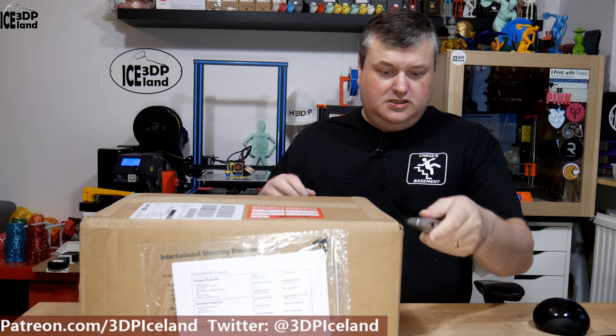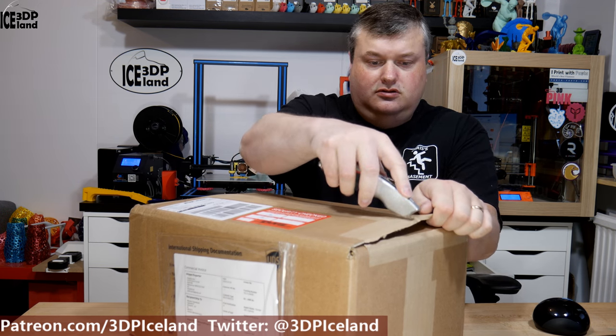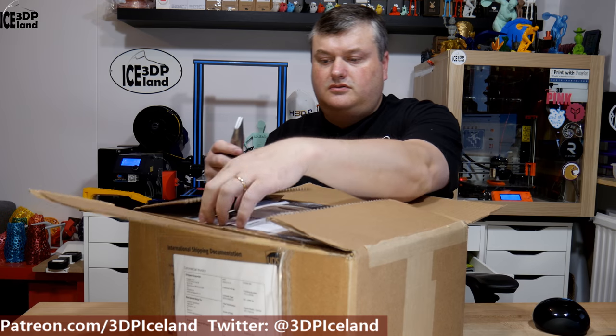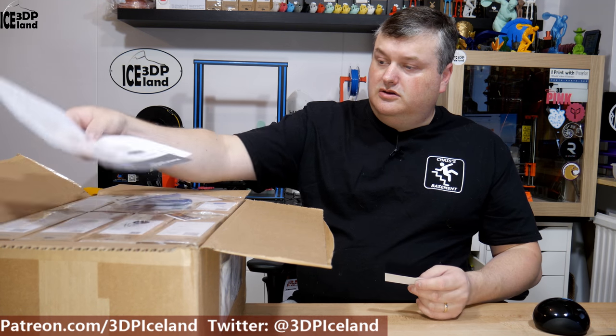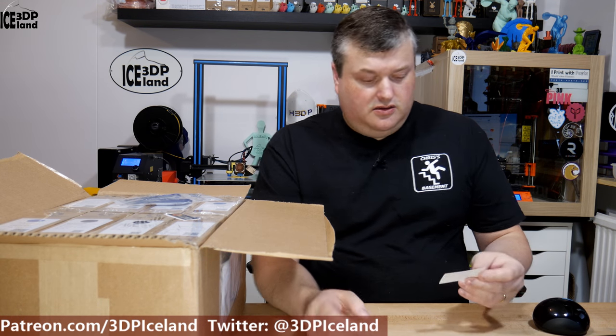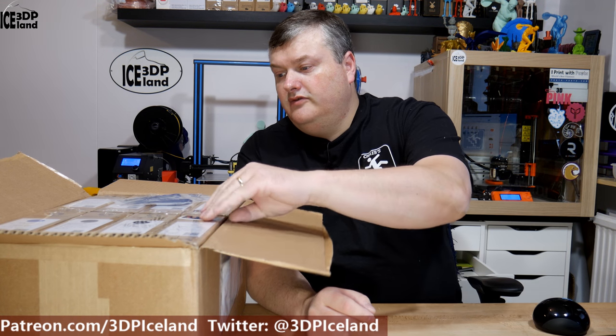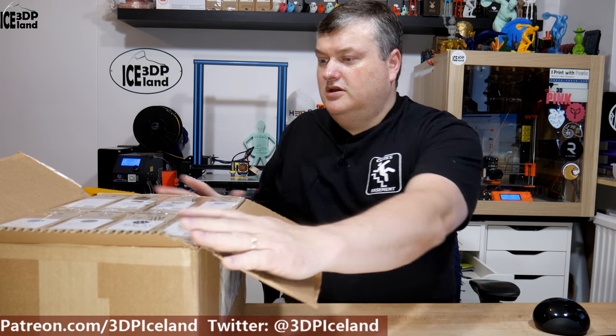Now I have this big package — this is a filament order I made. This is all Filamentum filaments. I got those from Filament One, which is in the States. We are having the new filament from Filamentum in stock and it can ship to Iceland for a reasonable price. So I got several rolls of filament.